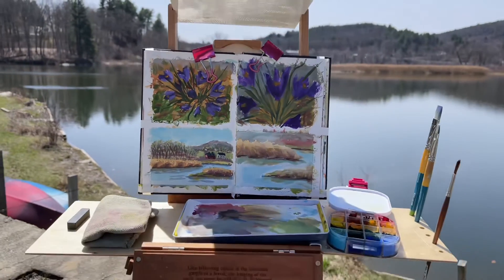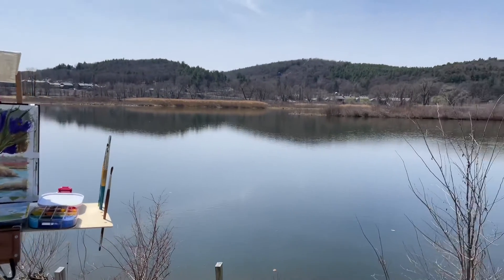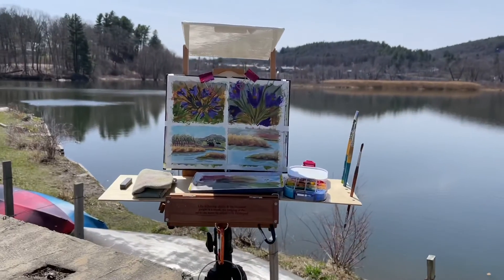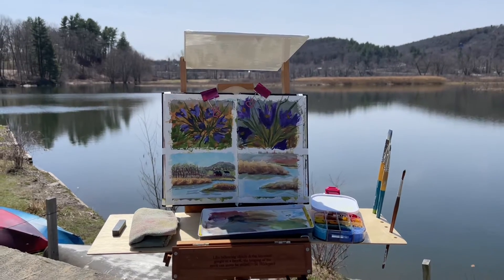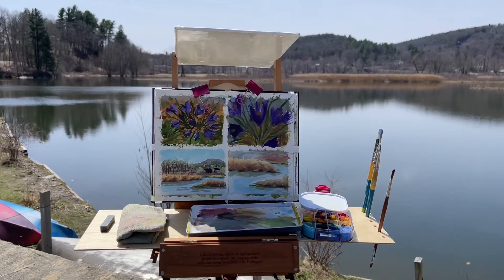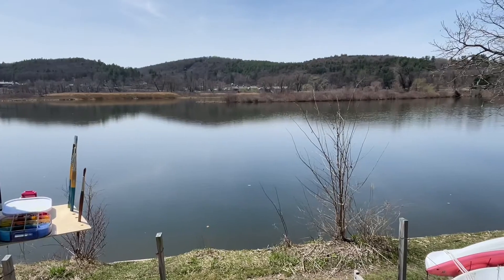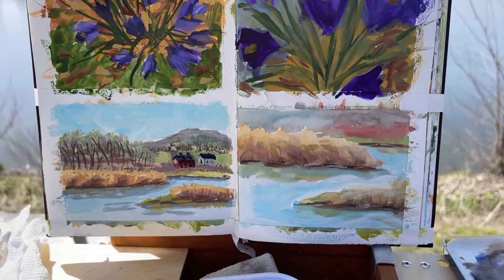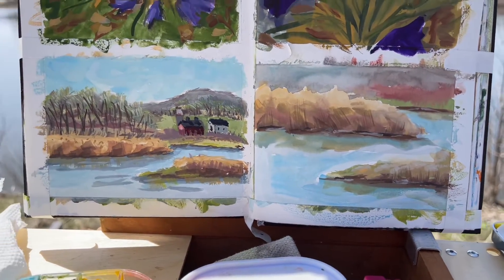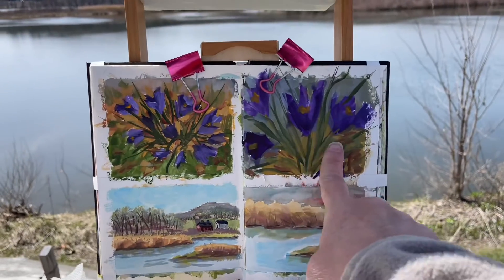What a fun way to spend the morning down here painting. All done painting, Bubba — all done! Glad I brought my sun clips for the top of the Pashad box; worked really well. We're getting ready to pack up. Those are the two I did today, and those are the two of the crocuses that I did on Easter — where I got rained out. This one actually got rained on so bad I never finished it.